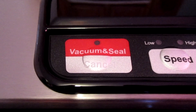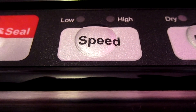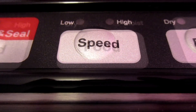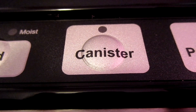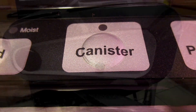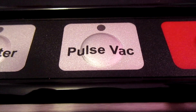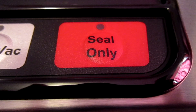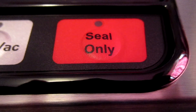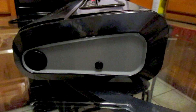Here are some of the key parts of your vacuum sealer: it has a vacuum and seal cancel button, a speed button where you can vacuum at low or high speed, a food button for dry or moist foods, a canister button if you want to vacuum a canister, an accessory port which allows for vacuum packaging with canisters and other accessories, a pulse vac button for when you want control of the vacuum process when handling delicate foods, and a seal-only button to create a seal when making bags from a bag roll or to stop the vacuum process and only seal the bag.